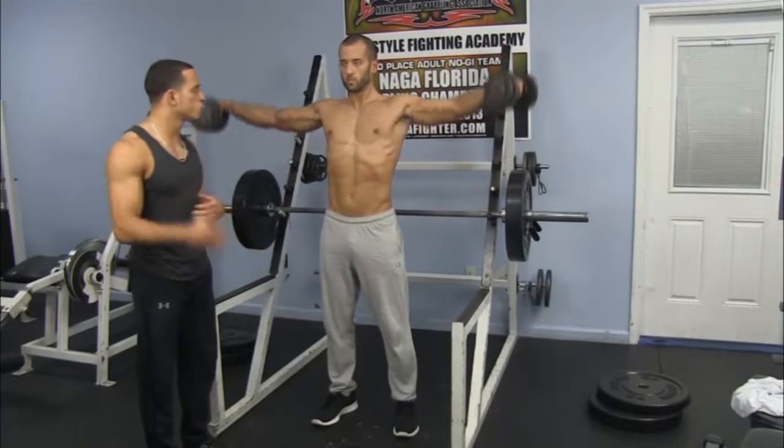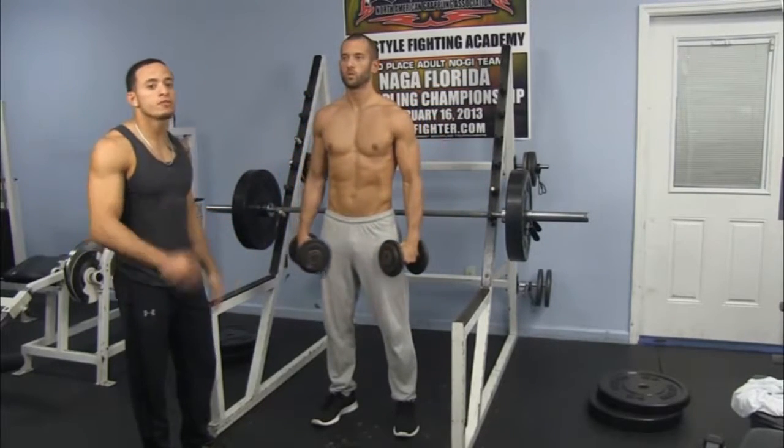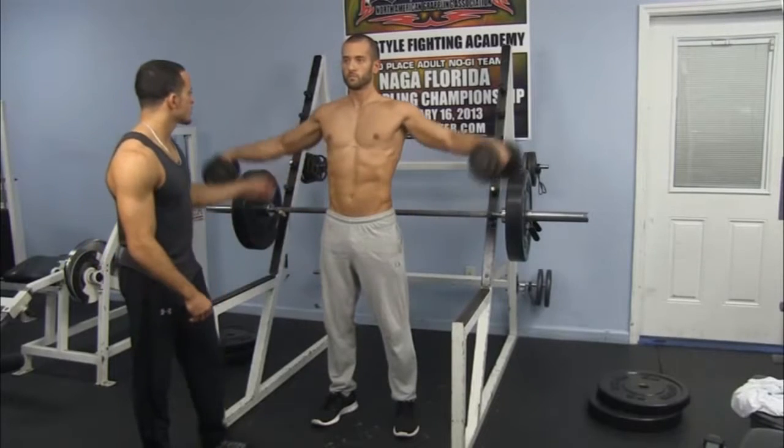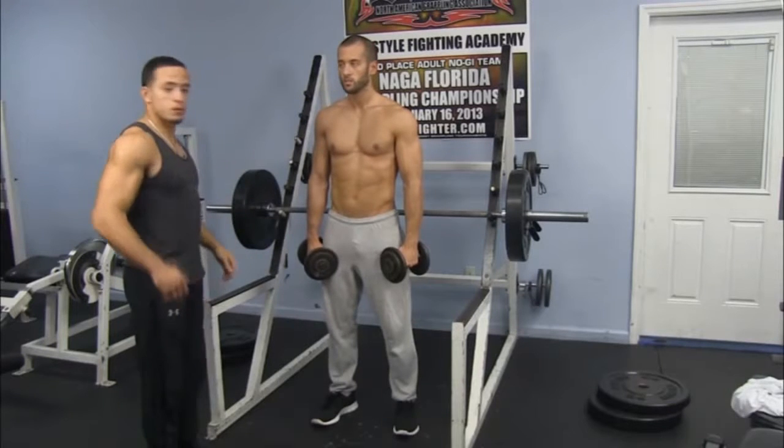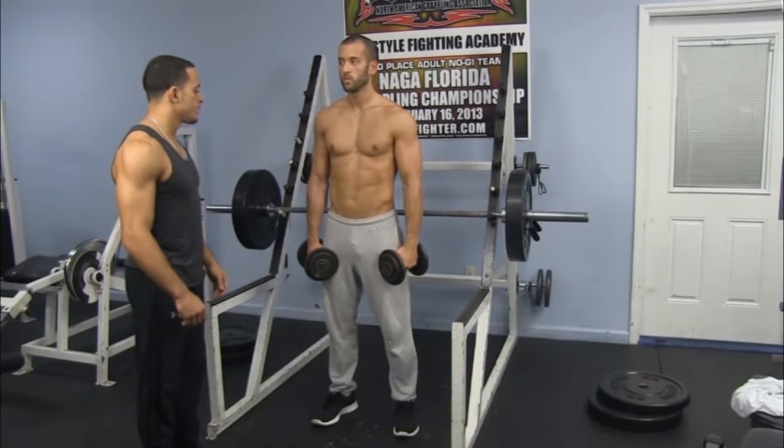Again, we're doing six. Same rule applies — we're building up until failure so we can break these muscles down. When I say deltoids, I'm focusing on this part. Traps focus on this part right here. Keeping good posture: back straight, head up.